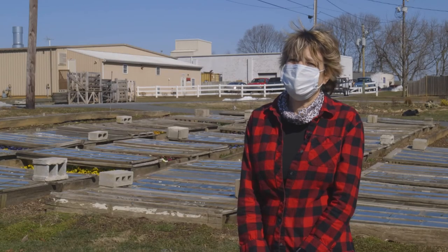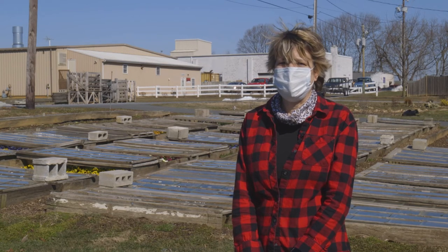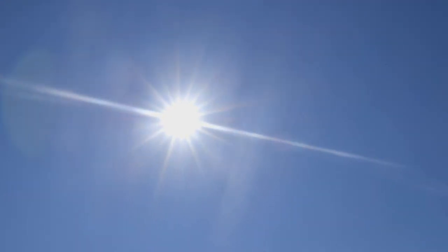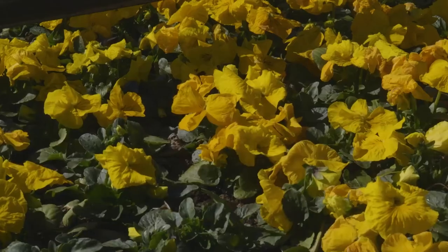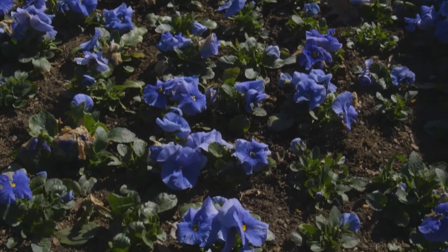They're the first flower that you can plant in the spring that is not sensitive to frost and freeze. Everything else, if you plant now, Mother Nature will make sure that it doesn't last — it's just too cold. Pansies can take the cold. They love the cold, and they're so bright and colorful.